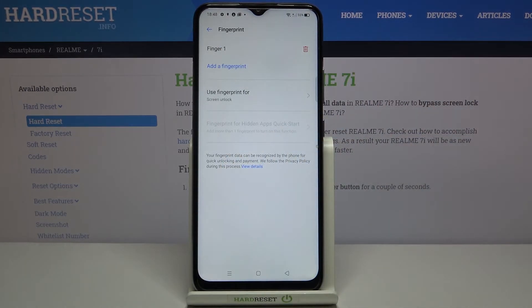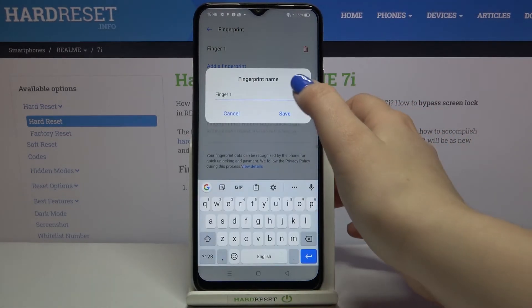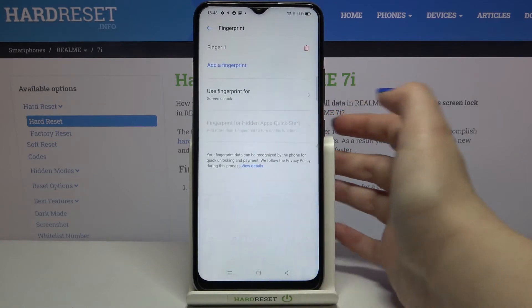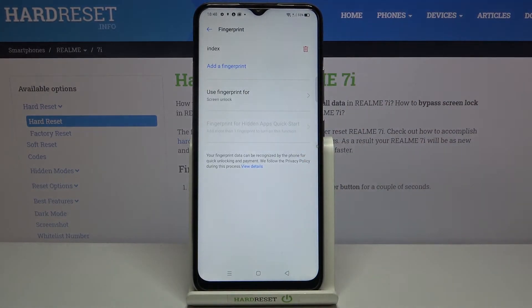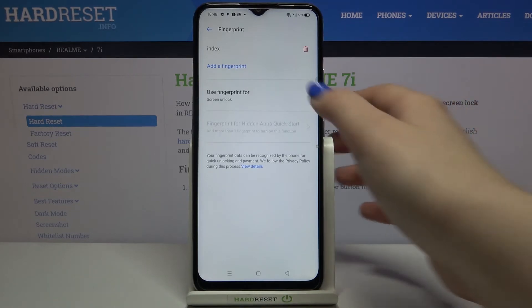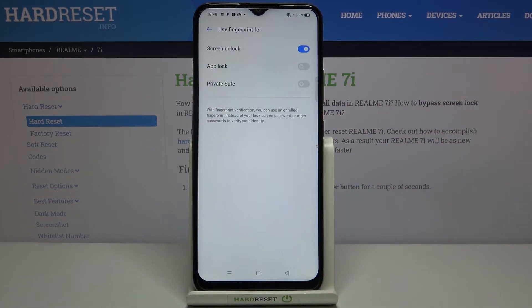This is the fingerprint we just added. We can remove it by tapping the trash bin icon, or rename it. If you've got a lot of fingerprints added you can add another by tapping on the add option. Here we can decide what we want to use our fingerprint for — you can choose to use it as a screen unlock, app lock, or private safe.